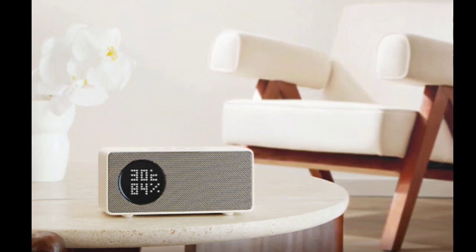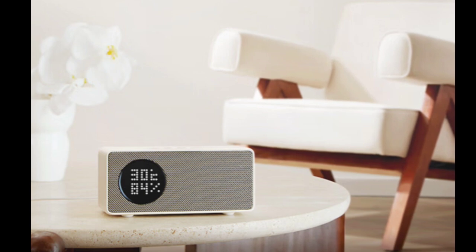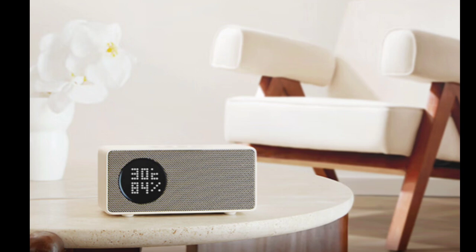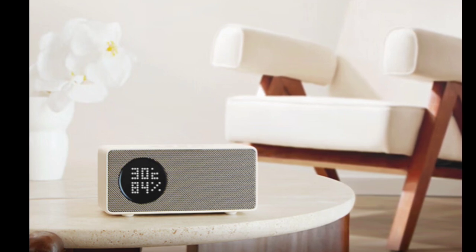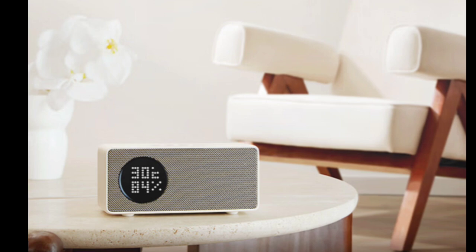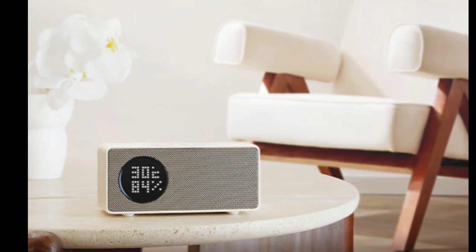The speaker is designed to deliver high-quality audio with its 550cc sound chamber, 8045 racetrack-shaped speaker, and 33W peak power. It features a U-shaped bass reflex tube design that enhances bass by 3 decibels and includes a loudness tracking algorithm.